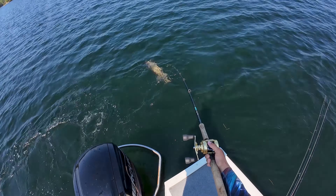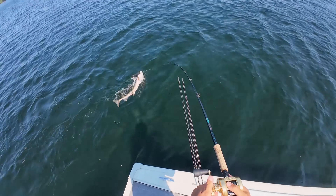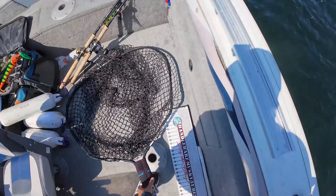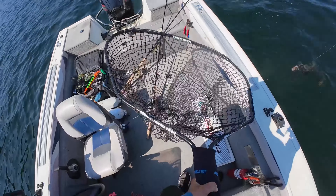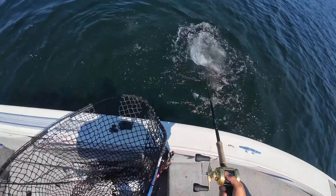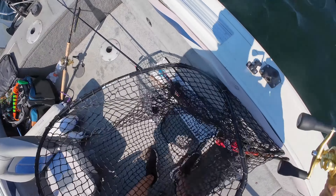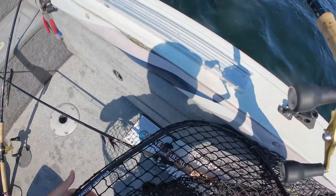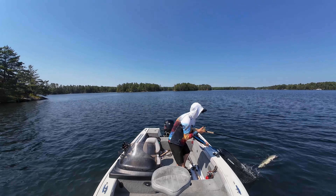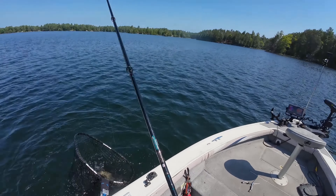There he goes. Just side hooked. Okay. Again, release some of this tension. Everything's all hooked up right now. Yes!